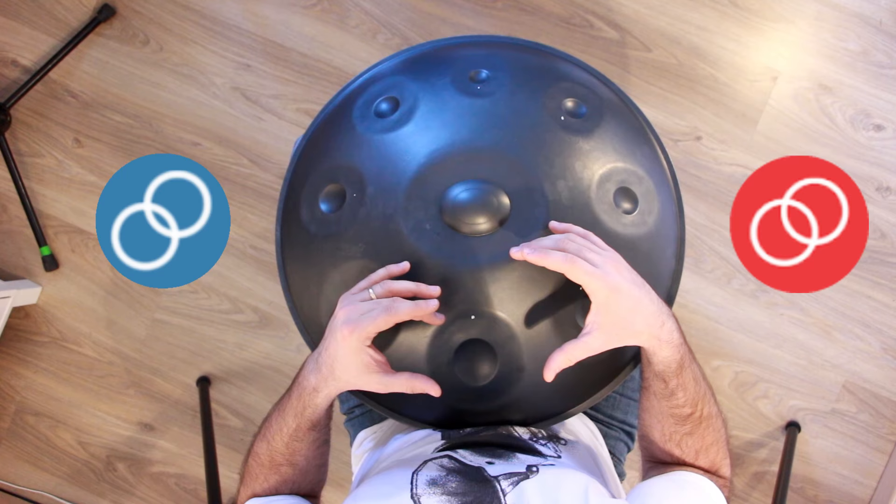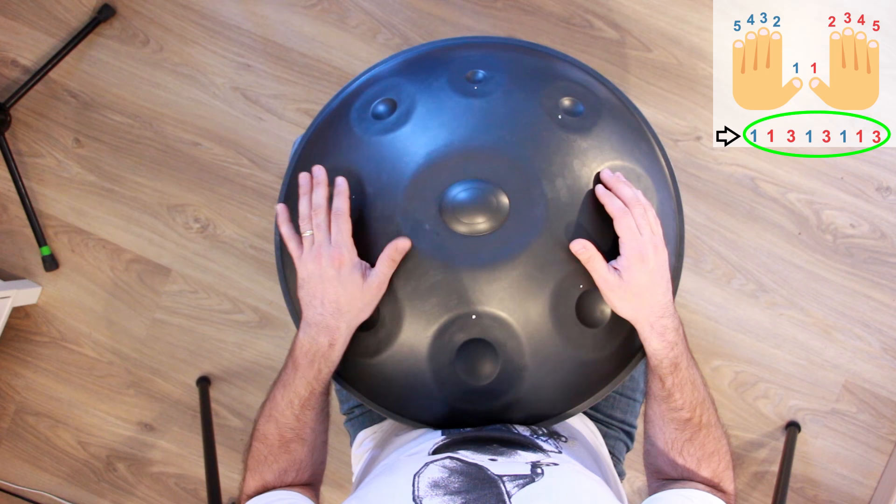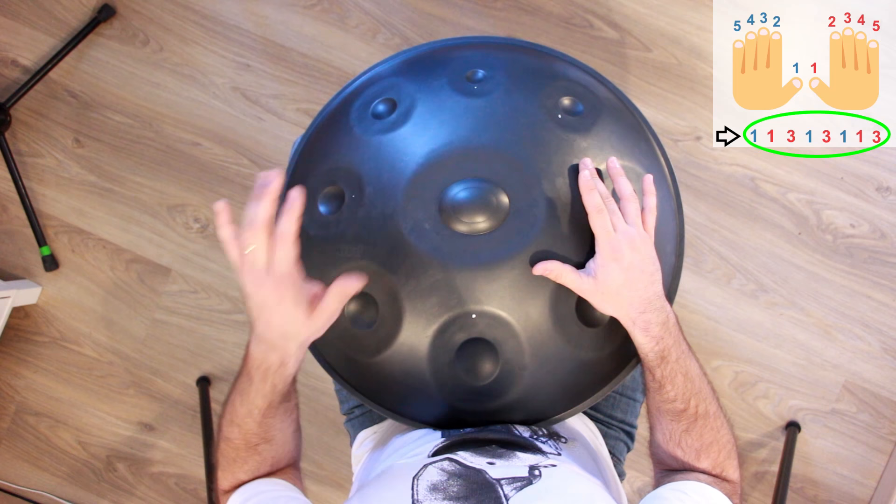Let's get started with learning this sequence — this movement with our fingers. Number 1 and number 3. Are you ready? We're going to read that really slowly. We start from the left, so I'm going to count 3 and 4 and go! 3, 1, 3, 1, 1, 3.